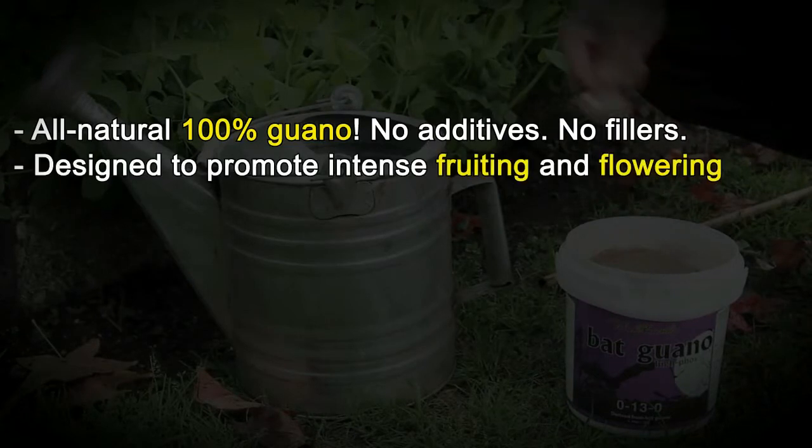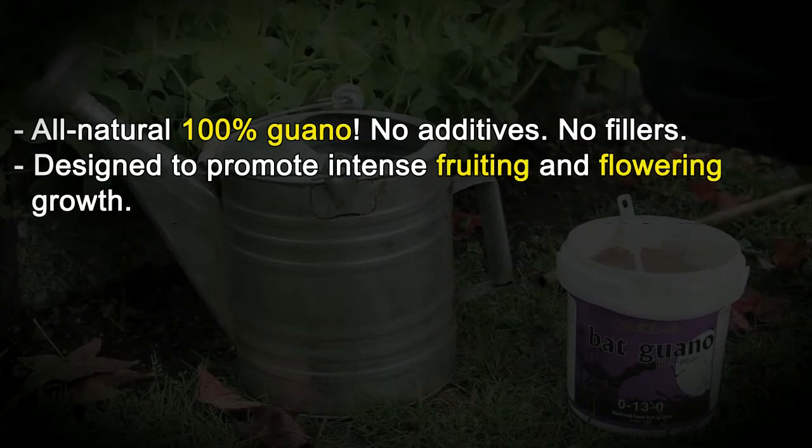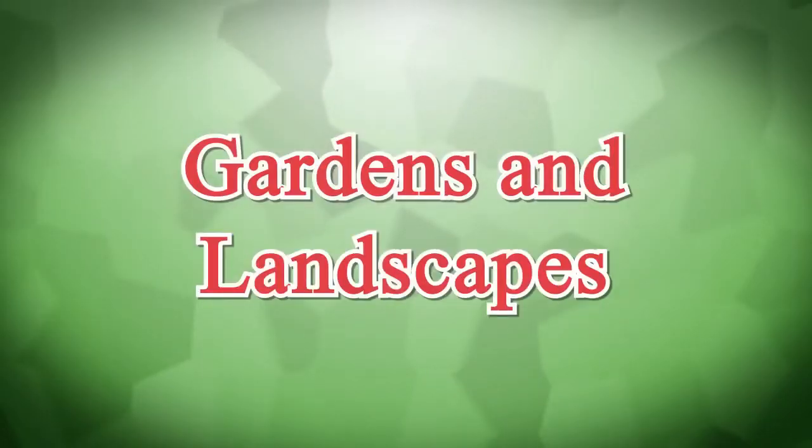No additives, no fillers. Designed to promote intense fruiting and flowering growths. Excellent for making compost tea and liquid fertilizers. Designed to promote improved crop yields. Gardens and landscapes.